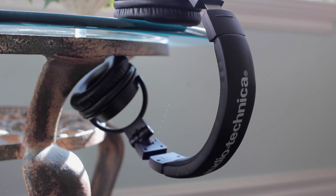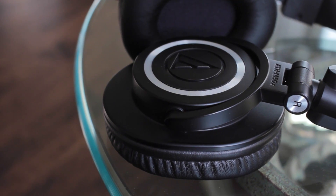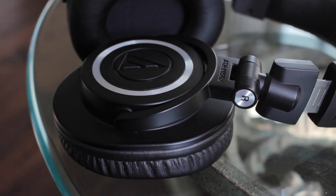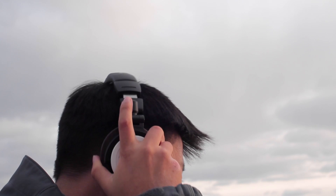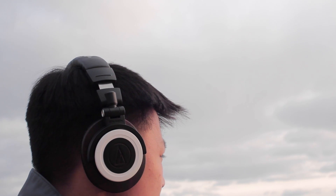So to kick things off, at the price of $150, you're getting a lot more than what you pay for — in fact I've seen these for as low as $100. These headphones are built really well, and while it's made out of plastic, it's pretty robust and light on the head. So while I'm using these, I don't feel that much tension and clamping on my head, which is really comfortable.